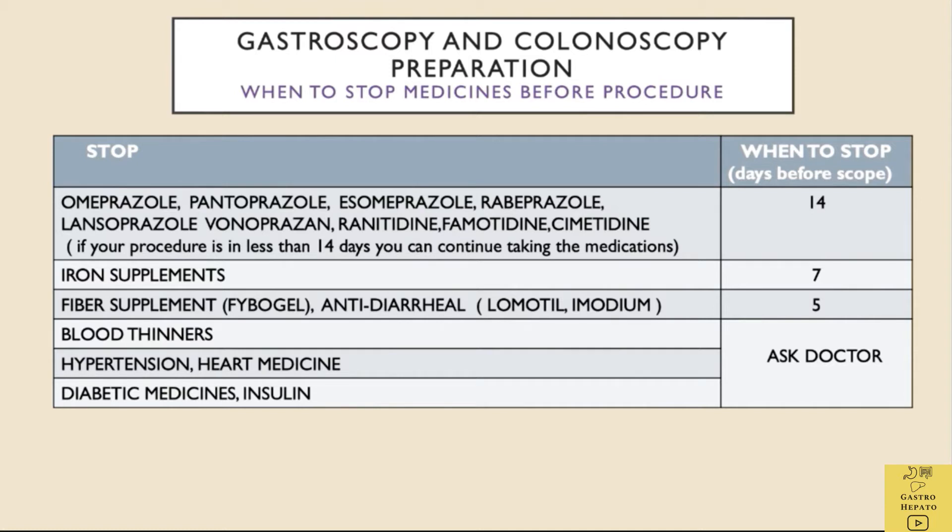In particular, one should share if they are on any blood thinning or anticoagulant drugs. On medical advice, these medications might have to be stopped for a few days before the scope, as otherwise it is not possible to take a tissue sample or remove a polyp.